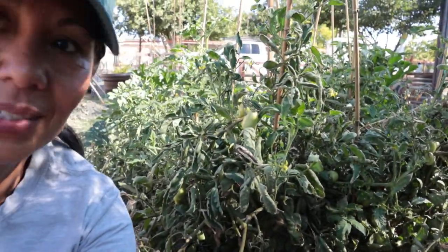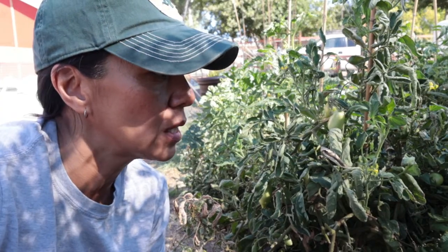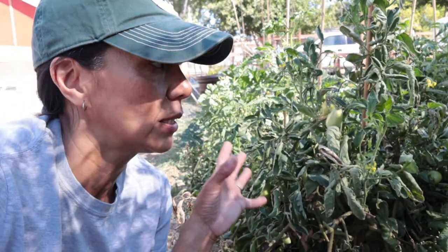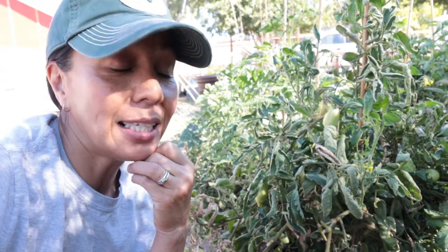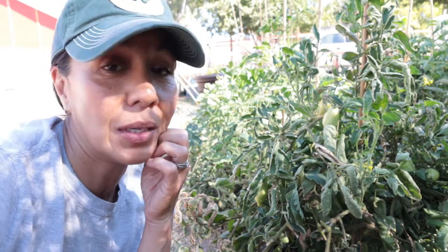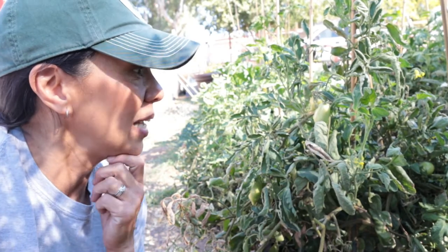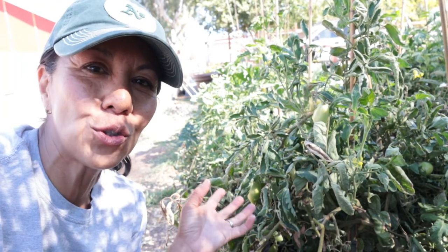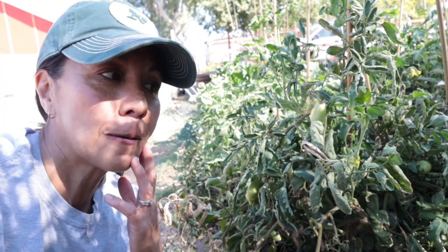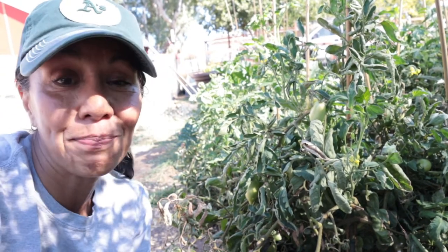Here are our determinate Roma tomatoes. I have not pulled these out yet and they look rough, but there's a lot of green tomatoes still, so I was thinking about keeping them. But I've been pulling out a lot of plants that are looking this rough, and with this 100-degree weather coming up, I might just take these out today. Every day I've kind of been working on a bed here and there — raising it, putting soil in it, and trying to keep up with the garden. They have produced so many tomatoes and we've been so happy with them. I'm probably going to plant them again, though I did have some difficulties in the beginning with the leaf curl. There are so many different varieties of tomatoes — I might try something different just to see.